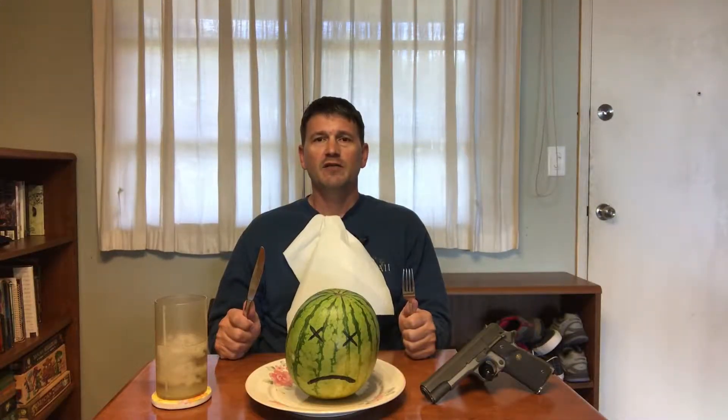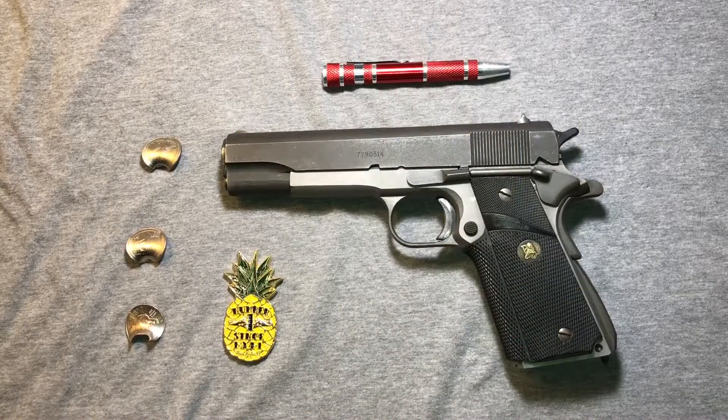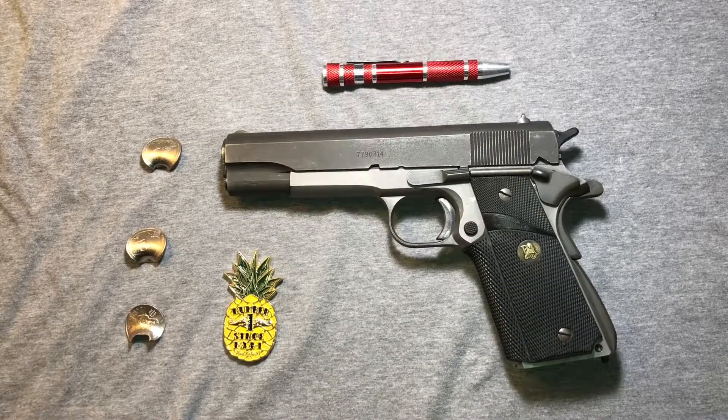And there you have it, ladies and gentlemen. Had things transpired only slightly differently, this ferocious fruit would have gotten the upper hand and I would find myself on the table having been spit-roasted, doing a full turn over an open flame every half hour with a stick up my ass and an apple in my mouth. So that was a harrowing situation and even the resolution was frankly unsatisfying.